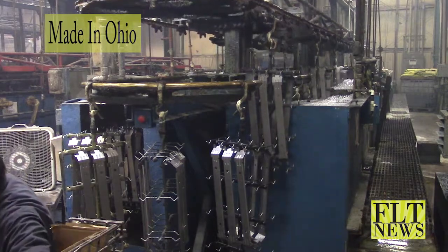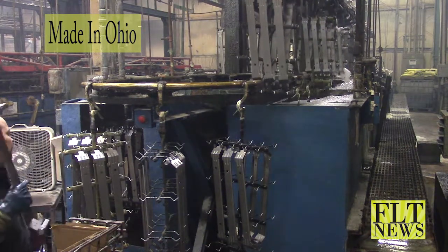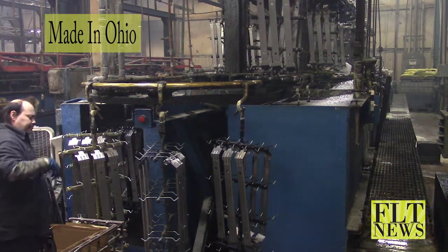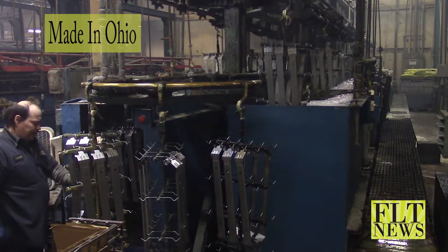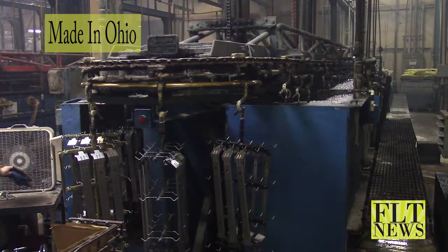This is a GE refrigerator door bracket, and we're zinc plating it clear. It goes in and washes on this side, cleans it, pickles it — which is a hydrochloric acid rinse to get any smut off it — then goes through another rinse tank, and then into the plating tank. It's in the plating tank for approximately 30 minutes.